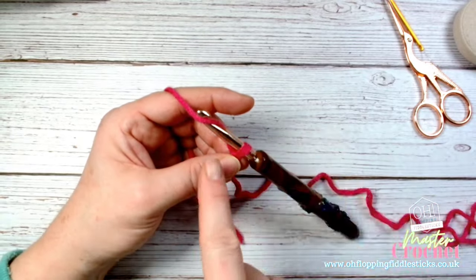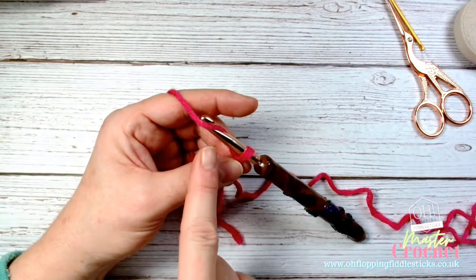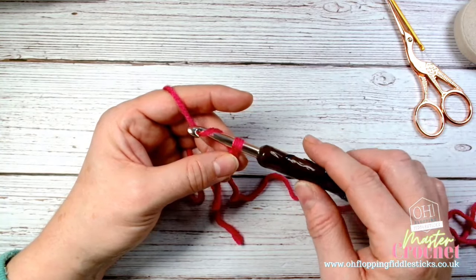Yarn over means that the yarn is coming over the hook like so - and as you can see my hook is facing out. Now I'm going to lock that yarn down by twisting it with my fingers - can you see how I'm twisting it?